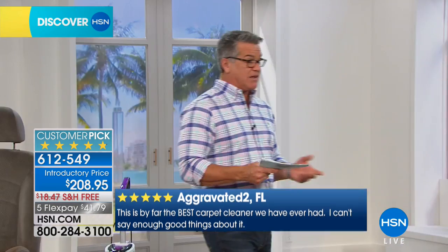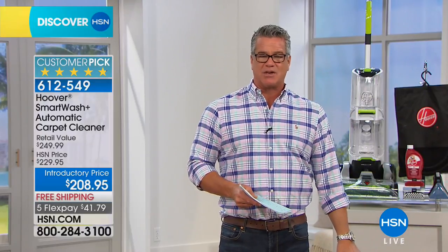Here's another great thing — the whole unit only weighs about 18 pounds, so it's easy to move around. Julie's here — let me say hi to Julie first and then we'll tell you everything that you're going to get.